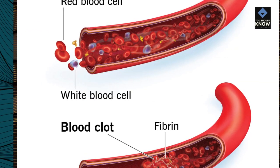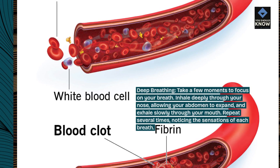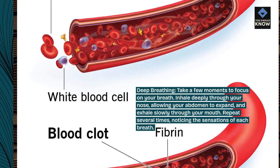Deep breathing. Take a few moments to focus on your breath. Inhale deeply through your nose, allowing your abdomen to expand, and exhale slowly through your mouth. Repeat several times, noticing the sensations of each breath.